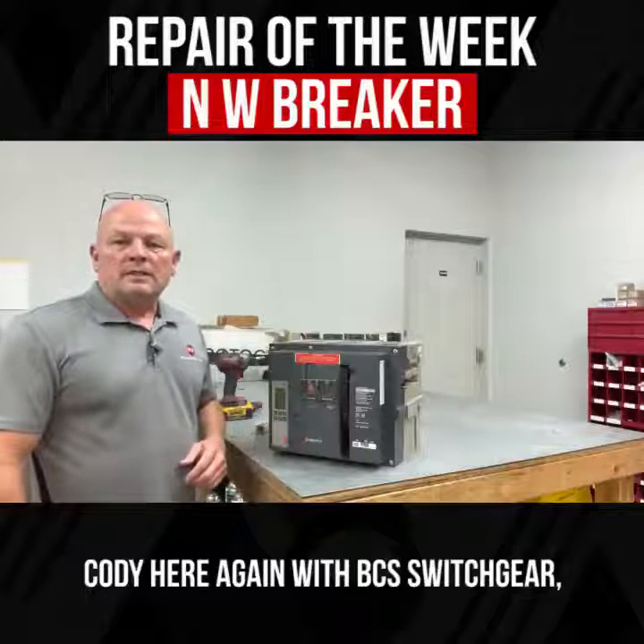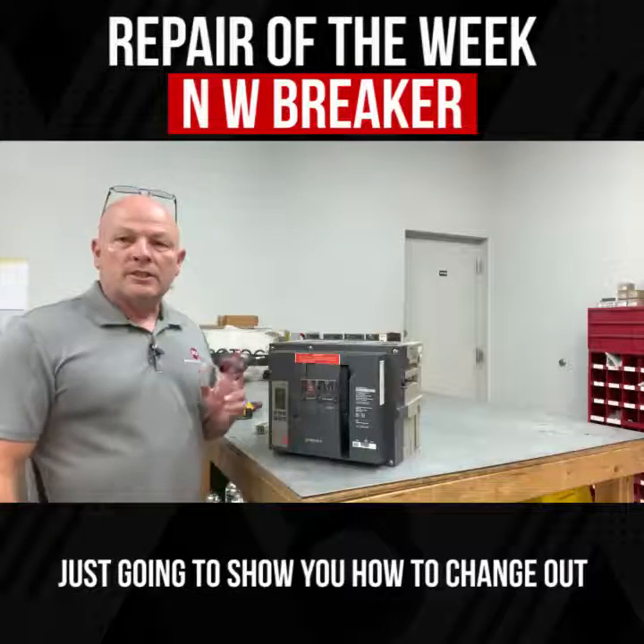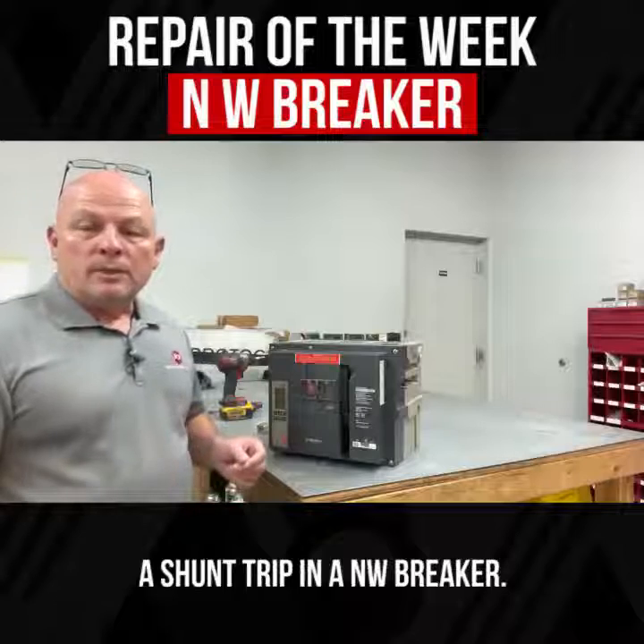Hello everyone, Cody here again with BCS Switchgear. I'm just going to show you how to change out a shunt trip in an NW breaker.